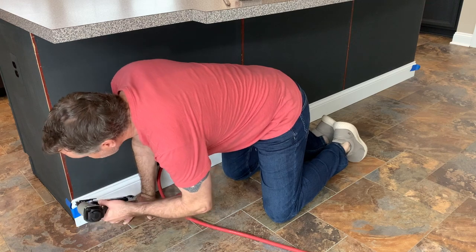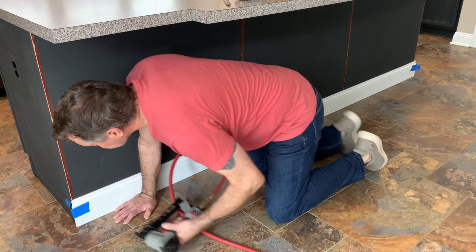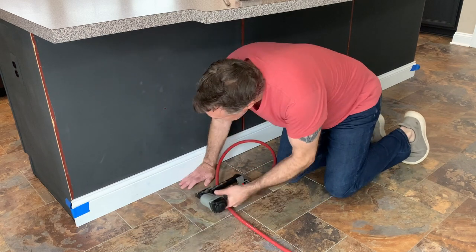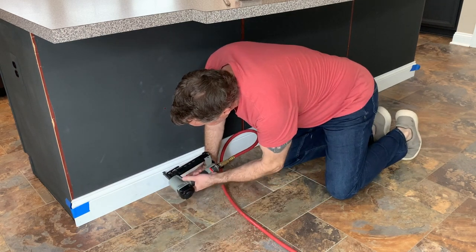You can either use a nail gun like I'm using here. If you don't have one, you might be able to rent one from your local hardware store. You could also use a hammer and finishing nails — it just takes a little bit more time.